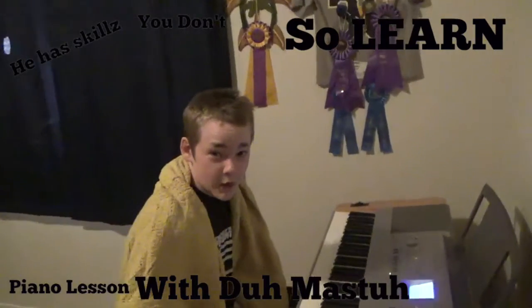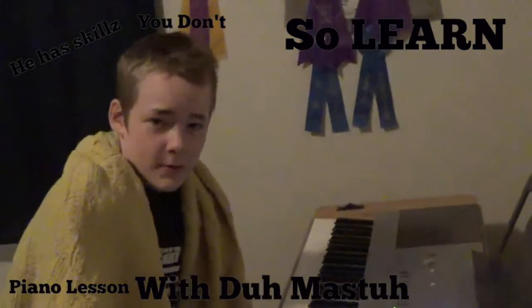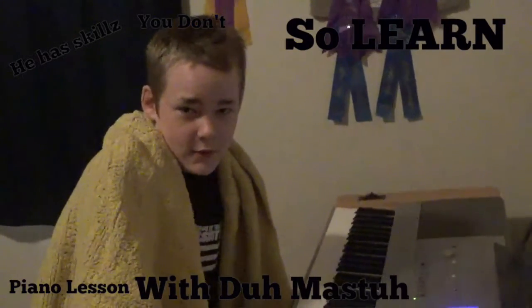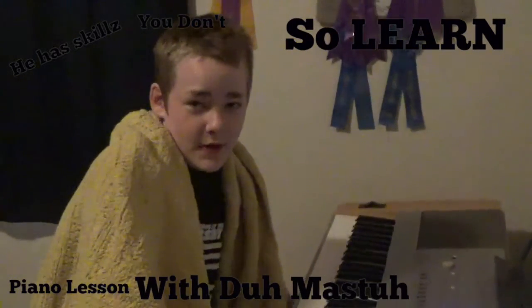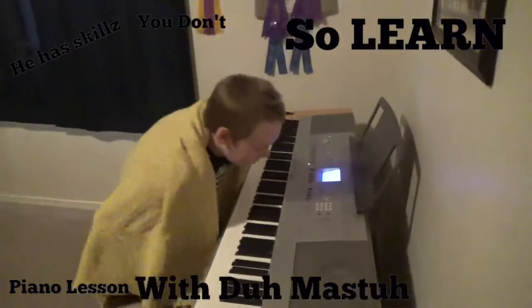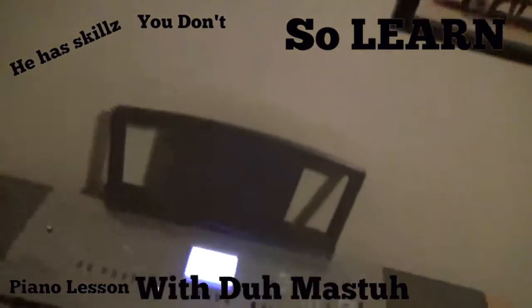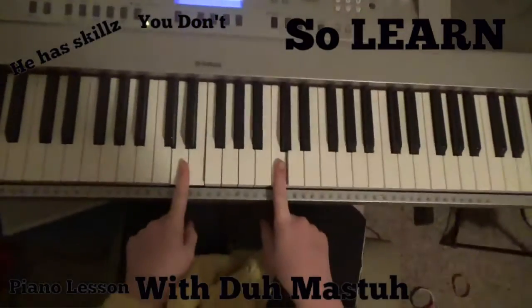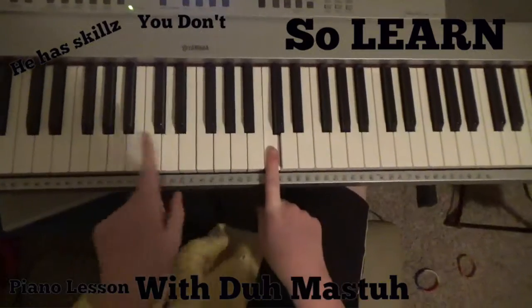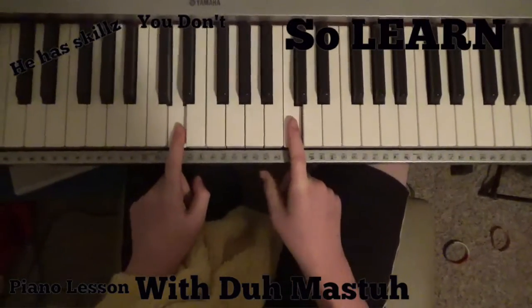Welcome to Stealing the Show. Today we're stealing John Tremaine's show where he teaches you how to play the piano — we're going to teach you how to play the piano the right way. Place your fingers here; you hear the sounds they're making? Those are real noises.